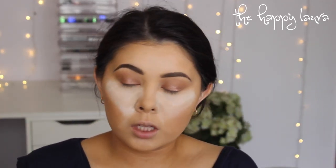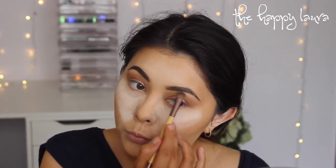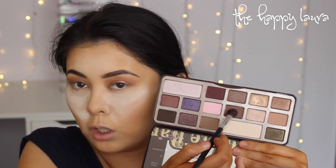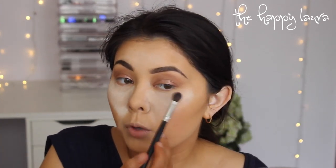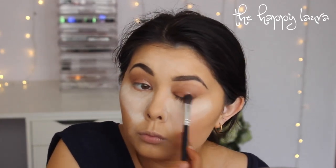You can use any highlight shade you want — this is just the one I have close by. I'm going to take a brown from the Chocolate Bar palette and brush it on the outer portion of the eye to deepen up the socket just a little bit, just so the eye has a little bit more depth.